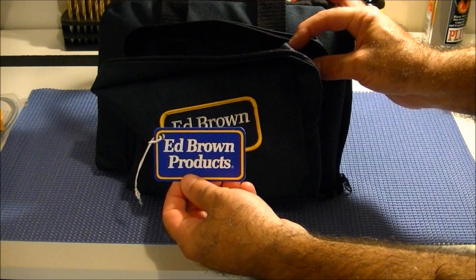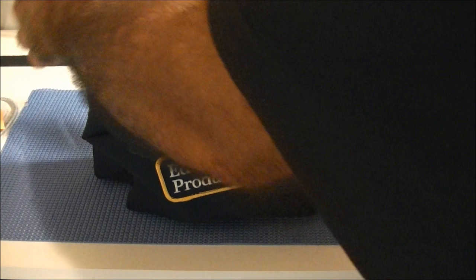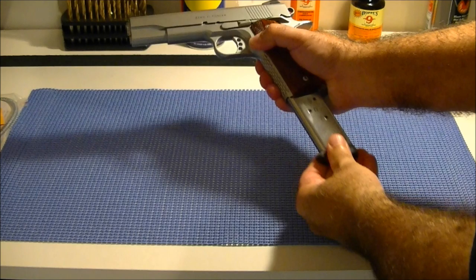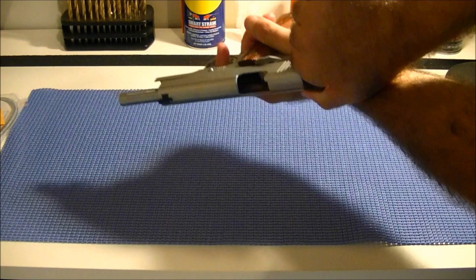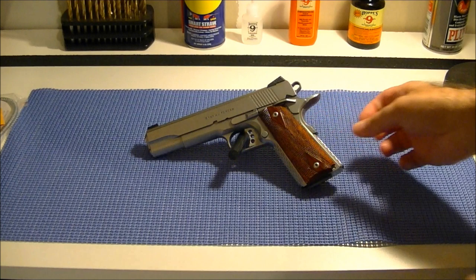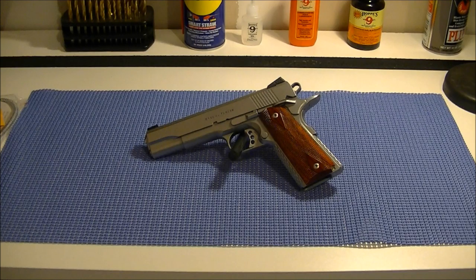This is a little tag that they attach to the trigger. In the main compartment they give you the owner's manual and of course the gun. Let me get the pouch out of the way and do a safety check — I'm going to remove the magazine and show you that the chamber is empty, so we'll be dealing with a safe gun here.